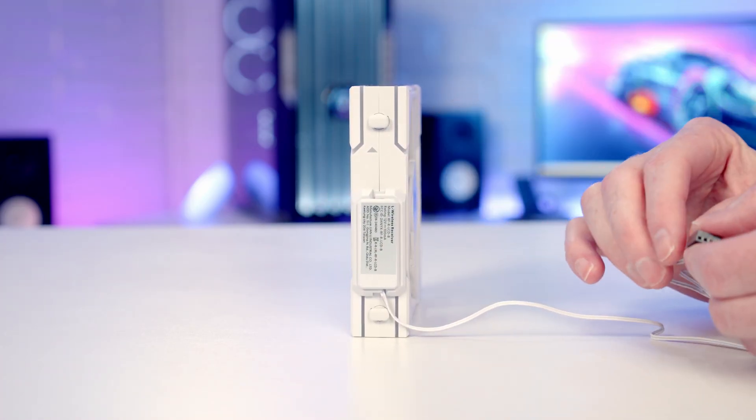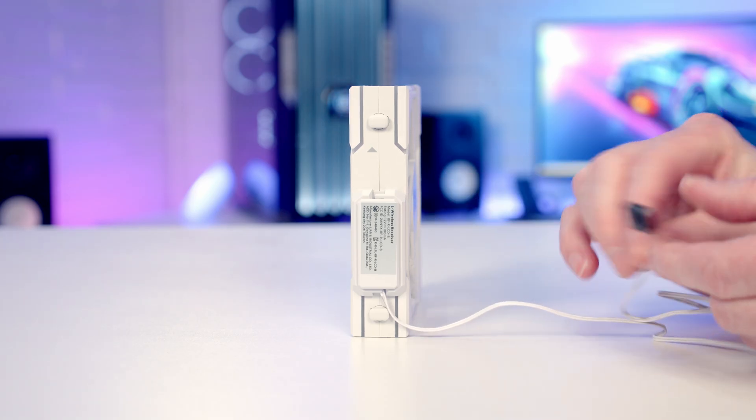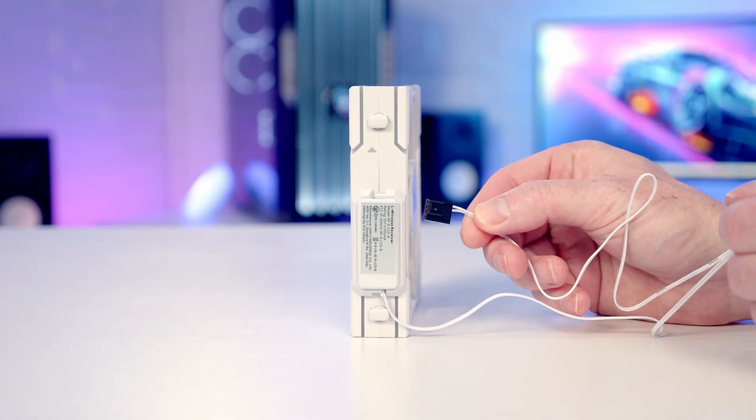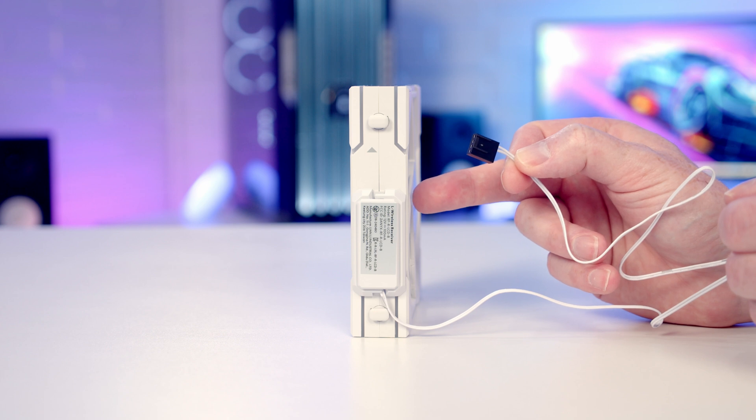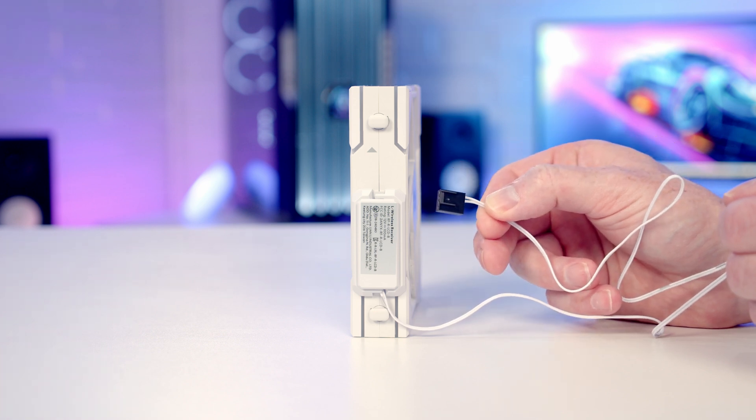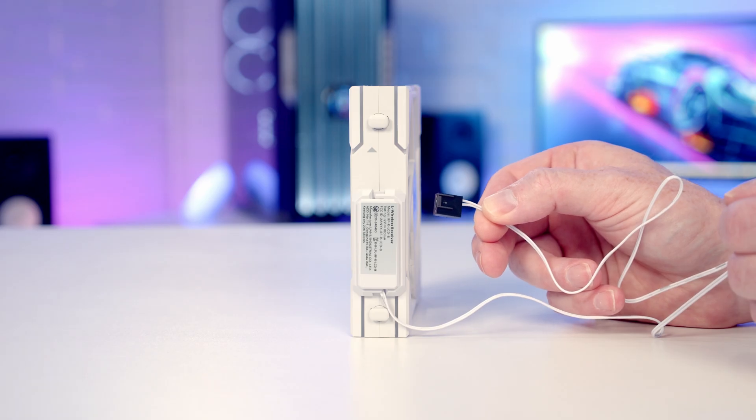The big advantage of the non-LCD fans is there's only one cable coming from them — simply a PWM cable to plug into a PWM header on your motherboard. Importantly, because this is a single pack, you don't get the 3-to-1 SATA connector and you also don't get the required wireless controller.